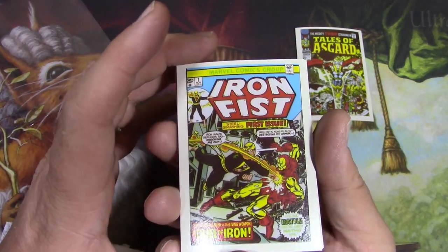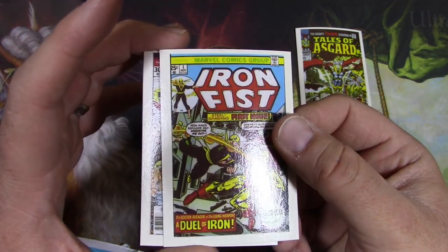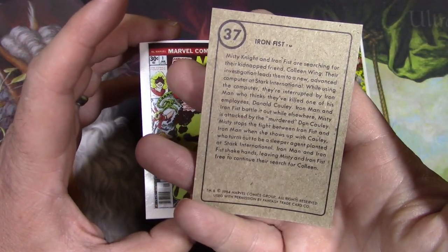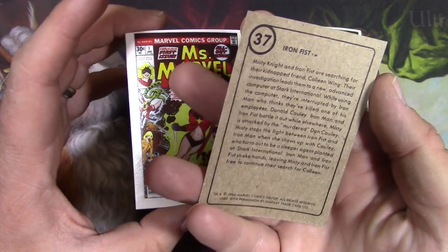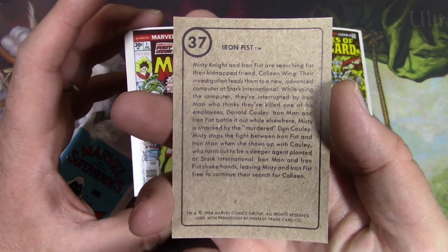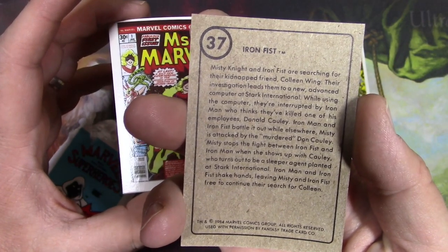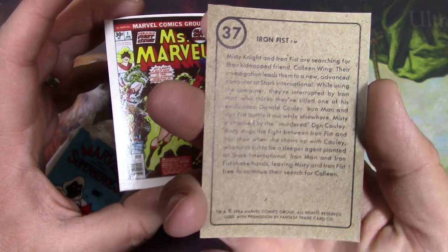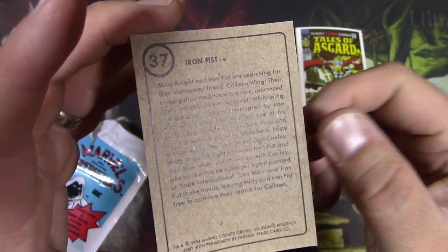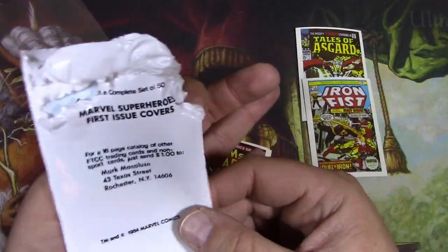Iron Fist number one — this is not the first appearance of Iron Fist. And again the centering is not great. Miss Marvel number one — not the first appearance of Miss Marvel. These are just number one issue covers — first issue cover trading cards, yeah, that's what it says right on there. It tells you all about Iron Fist and Misty Knight and all the stuff they do. The chipboard cardboard is interesting to me — it's like baseball card stock. This was not like Topps, this was just some weird off company.